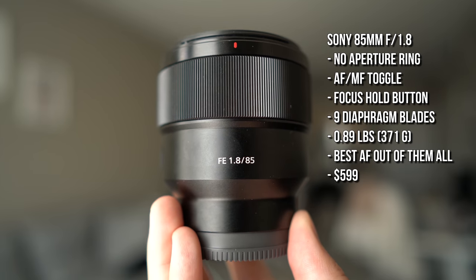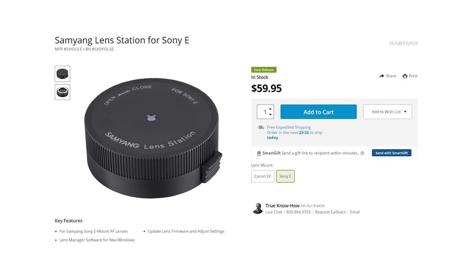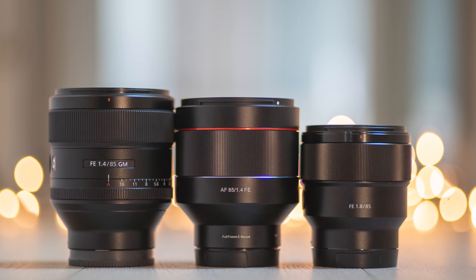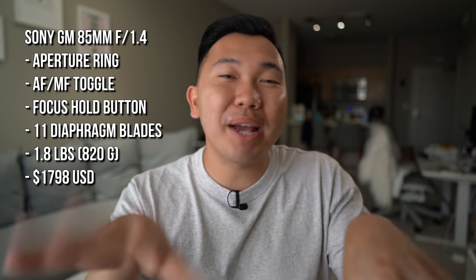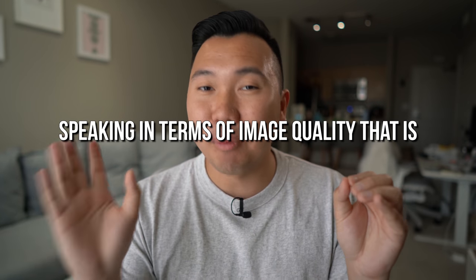You will need the Rokinon/Samyang lens dock to update the firmware — it's a separate purchase — whereas Sony lenses update directly through the camera body. As for whether to go for the G Master: if you're feeling adventurous, pick one up and see if there's a massive difference for yourself. Personally, when I tested the f1.8 and the f1.4, I couldn't tell too much of a difference, so I sold my 85 G Master and picked up the 85 1.8, and I've been very happy since.